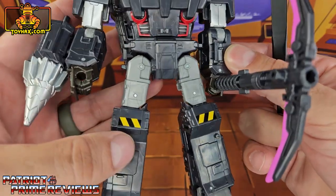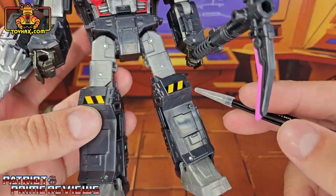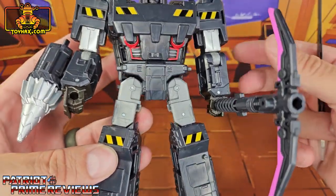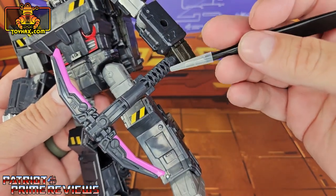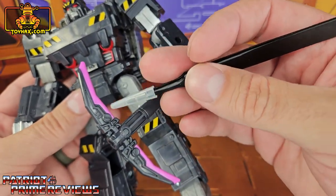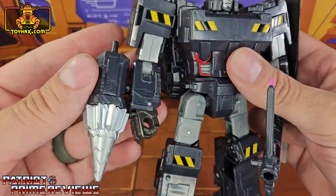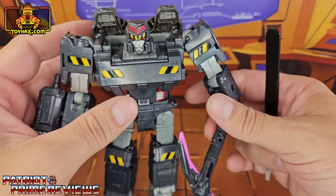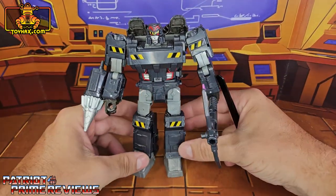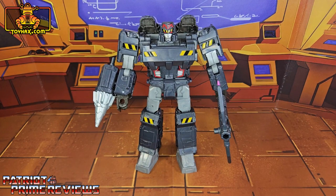Moving on down, no more paint applications until we get to the knees with more hazard striping. Taking a look at his weapons, he has this awesome looking pickaxe with the purple blades and his drill that is painted silver. So all in all, I think this Megatron looks awesome and I cannot wait to see what ToyHacks does for him. So there you go guys, Miner Megatron before.